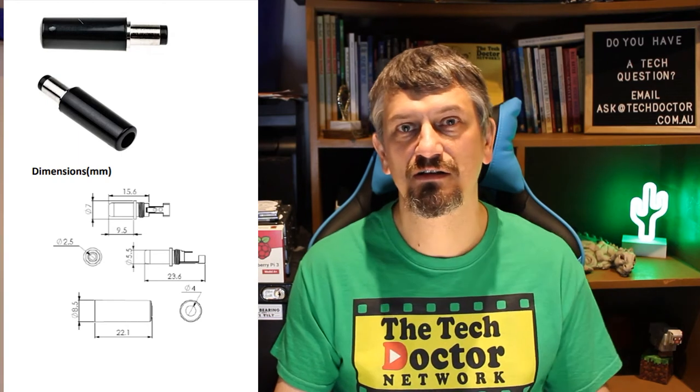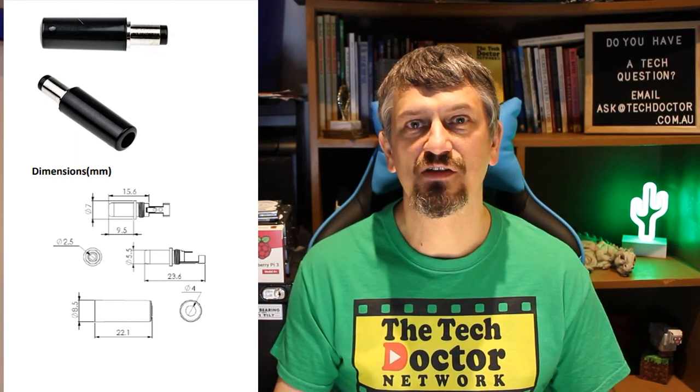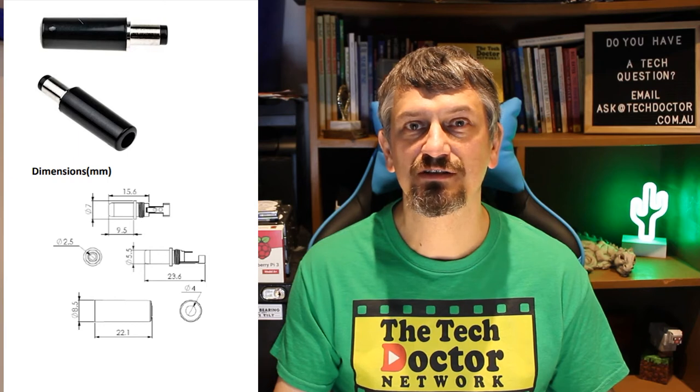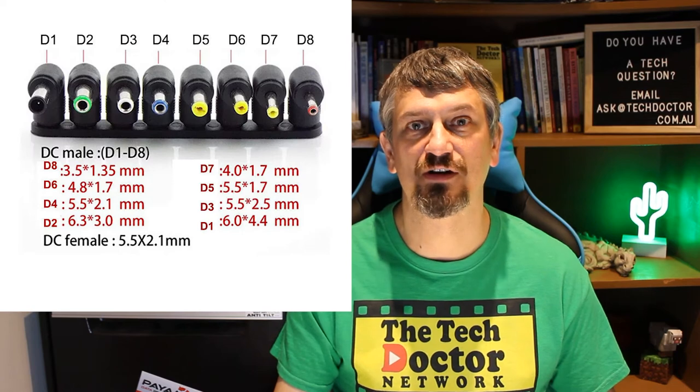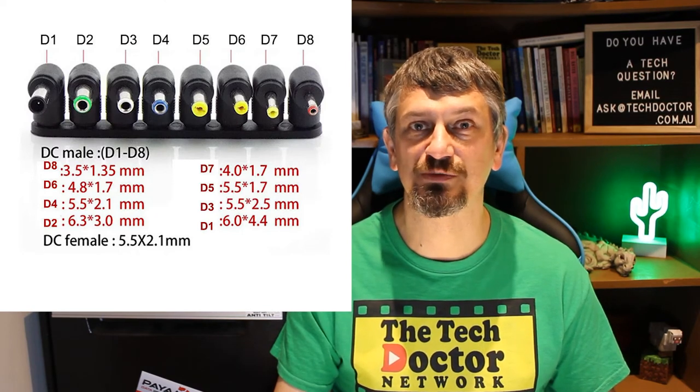Laptops tend to run 19 to 22 volts and are a bit specialised. Plugs. Most plugs these days are standardised on this one, which is really handy — the outside diameter is 5.5 millimetres and the inside diameter is 2.5 millimetres. But there are others, especially in devices that are really small. If you have a set of calipers, you can actually measure the size — at least the outside diameter. Sometimes the inside diameter is a bit trickier and you might have to guess. It's worth noting that the plug will be a little bit smaller than whatever you measure the outside diameter of the socket to be.